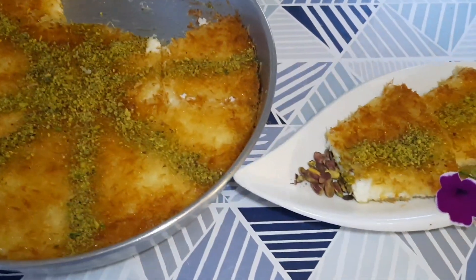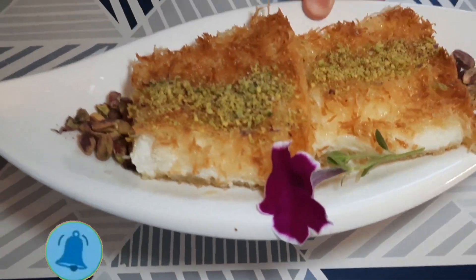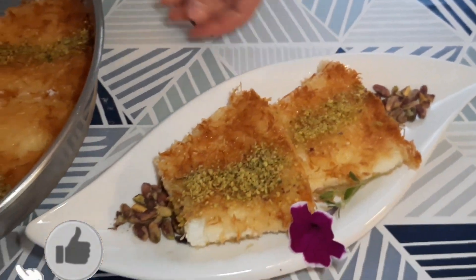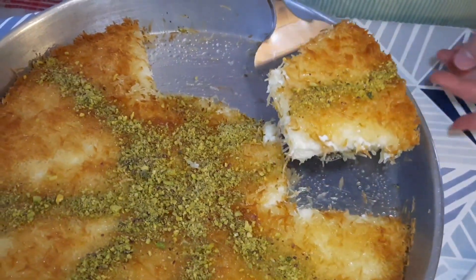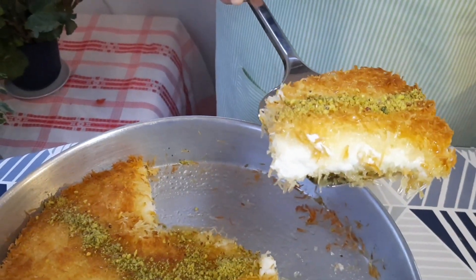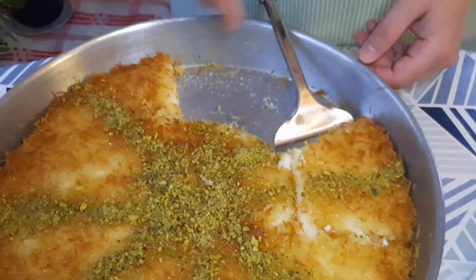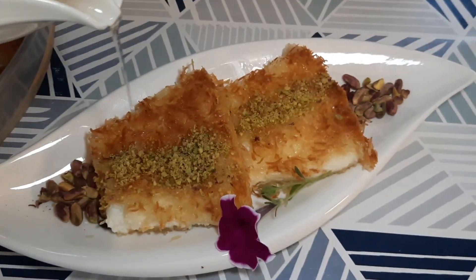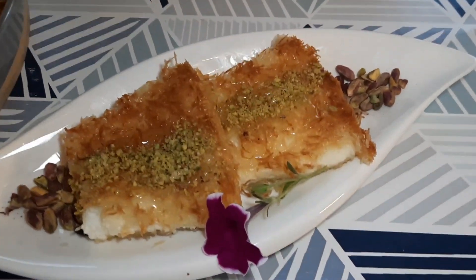هايك حبايب قلبي كانت وصفتنا لليوم — كنافة بالقشطة. شوفوا على هالمنظر، ما أحلى! شوفوا كيف تماسكت، وشوفوا القشطة كيف. حبايب قلبي إذا عجبتكن وصفتنا لليوم، لا تنسونا من دعمكن والاشتراك بالقناة وتفعيل الجرس ليصلكم كل جديد. إن شاء الله صحة وعافية.